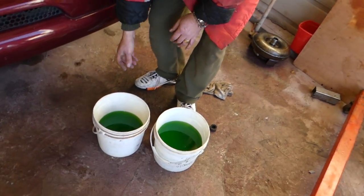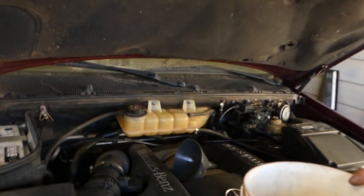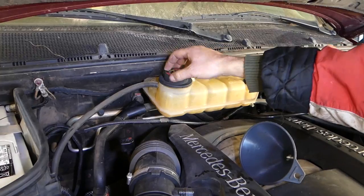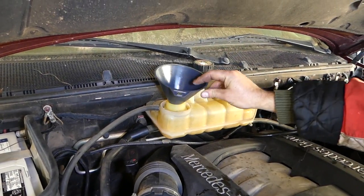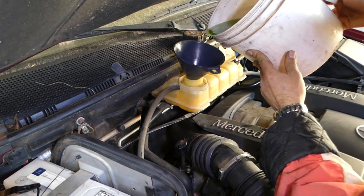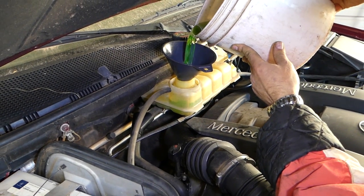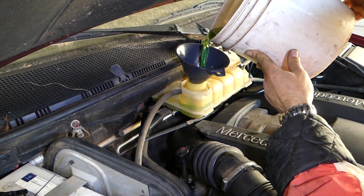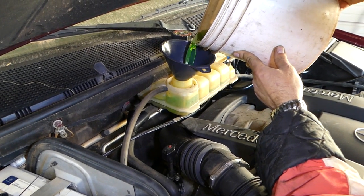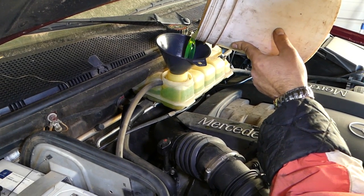We have our coolant right here that we're going to use — everything is pre-mixed. What you need to do is open the coolant reservoir tank. We're going to start slowly adding coolant now. It will take probably close to 10 quarts — it's a pretty big cooling system on these, almost 9 liters.